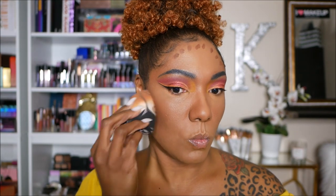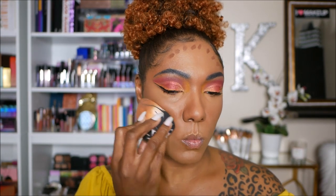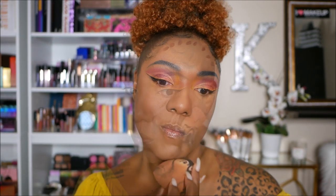I don't have a ColourPop contour, so I'm going in with my Fenty, of course, like I normally do, just adding a little bit of dimension to my face. I love this contour. If you haven't tried it, I don't know what you're waiting on. I feel like it's one of the best contour sticks out there — it's really, really good, very blendable, and the color is just really nice.